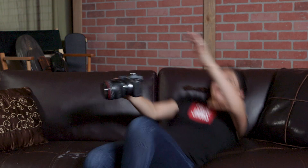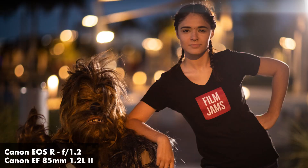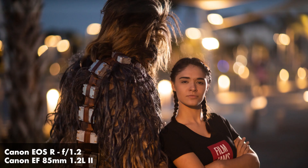Beautiful bokeh. It's definitely subjective, but to me this is the best portrait lens. The newer Canon 85mm 1.4 is a great lens and offers image stabilization, but comparing the two, the 85mm 1.2 lens just has a certain quality about the bokeh that makes it really special and something I prefer.